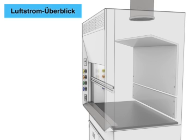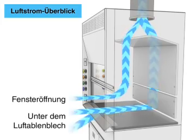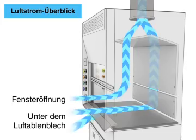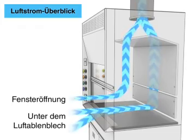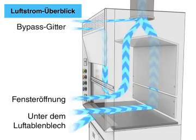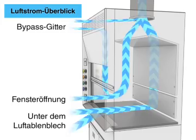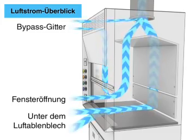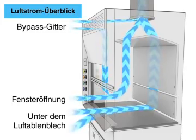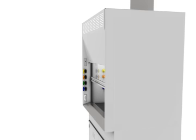Airflow overview: air enters under the airfoil through the window opening and also through the bypass grille, ensuring continuous ventilation inside the hood.